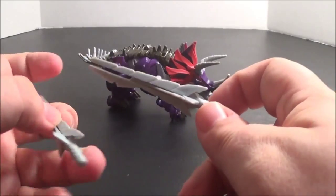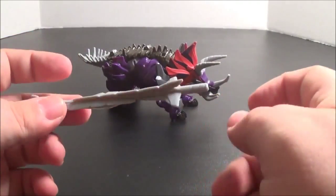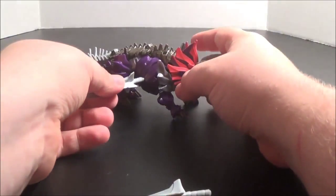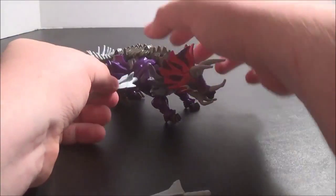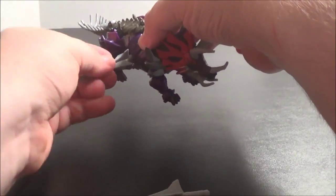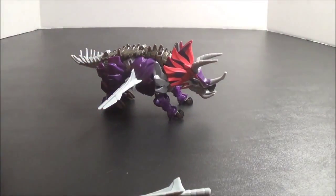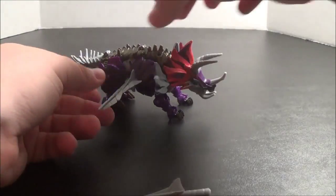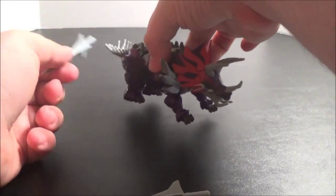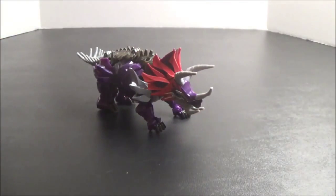The weapons don't really do a lot in this mode. You can plug them together if you want, but that accomplishes nothing. And you can, if you want to, plug them into his sides. He has these holes here where his hands are, right behind the holes, so he can kind of hold his swords through his side. I guess he could run through and cut people, but that's kind of silly, so I just kind of leave them off to the side in this mode.